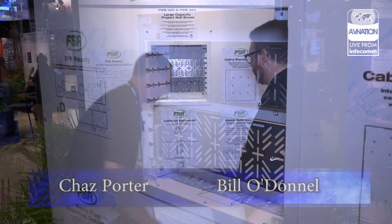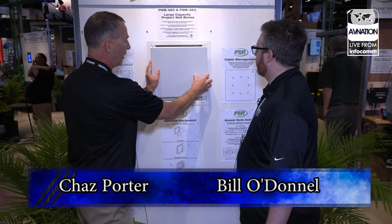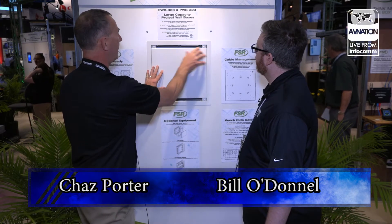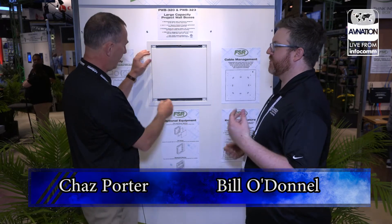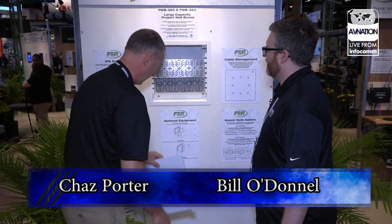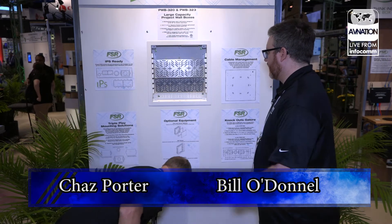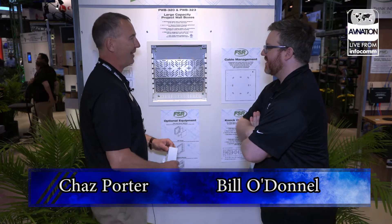If they want to dress it up even more, we have a cover option. A nice part about our cover is it features a pin installation system — snap off. I basically set it in place, snap off. So easy to put on, so easy to take off. It's much like the Ronco set it and forget it. Absolutely.